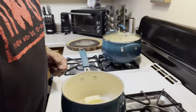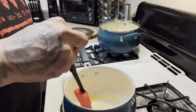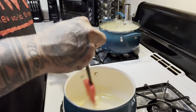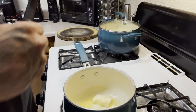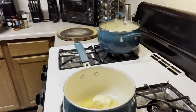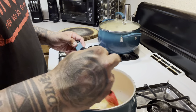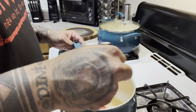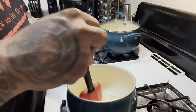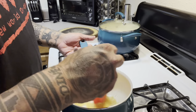So I've got the butter melting on this side, and then I'm going to add a tablespoon and a half of garlic — just let it go with that butter. You guys can see it's starting to melt and you can smell the garlic coming out really good.